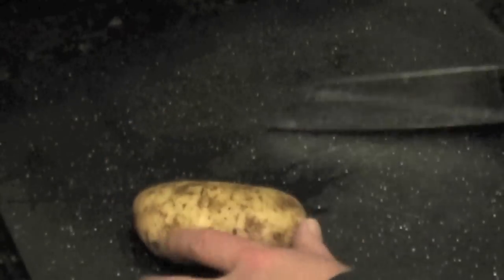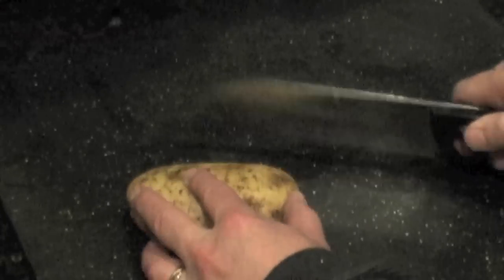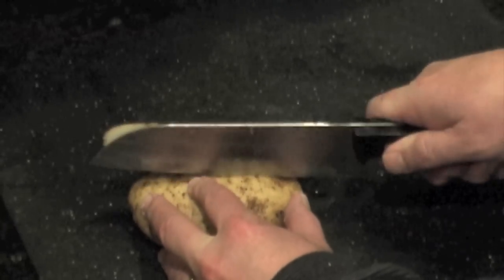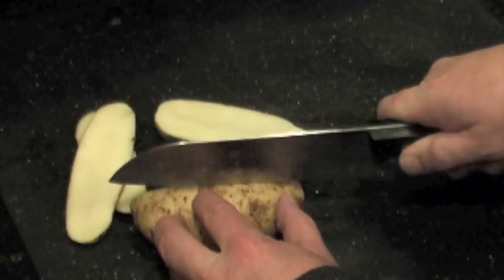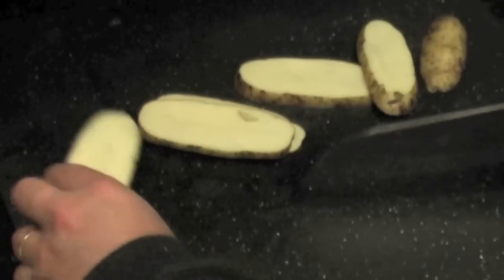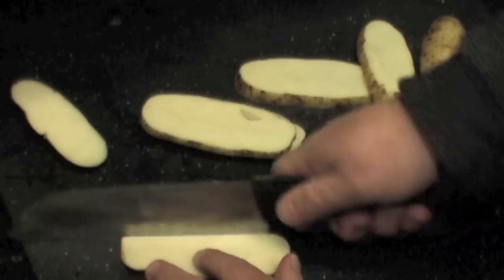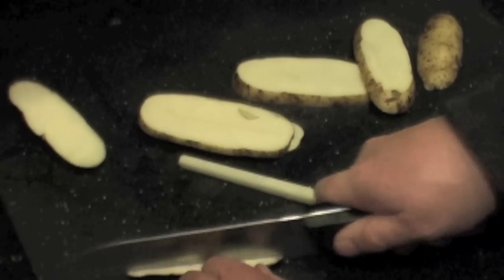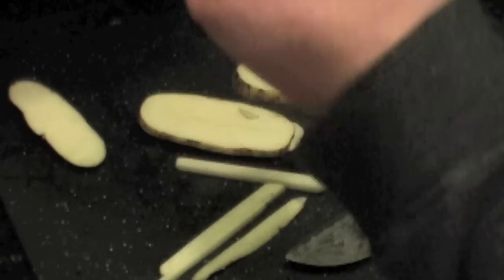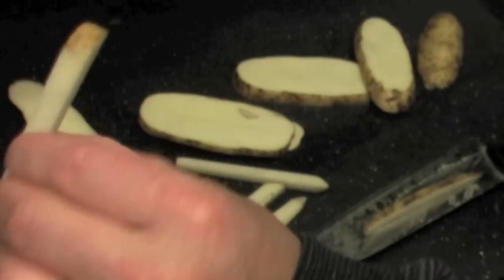The first thing we're going to do is take a washed Idaho potato. We're going to cut it roughly quarter inch thick slices. Then we take these pieces and we leave the peeling on. We're going to cut little shoestring fries. So that right there is about the size that you want.